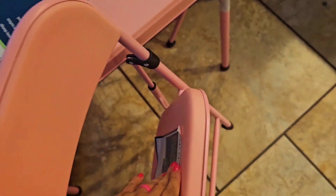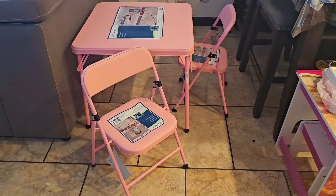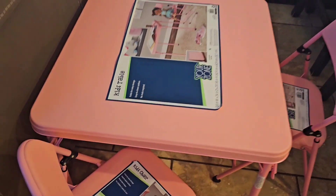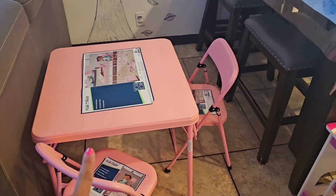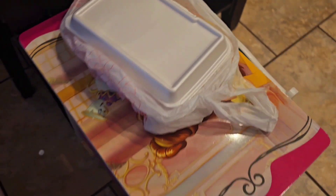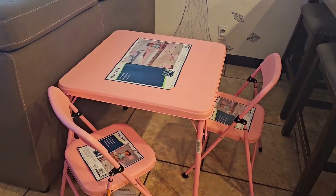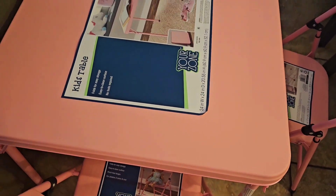You can unfold it and take it for picnics, to the lake, family parties — it looks so pretty, so pink and nice outside. We thought about getting the Minnie Mouse version but I wanted something solid with no design, since she already has one with Disney Princesses on it. Something different for a change, and I thought it would be helpful when she starts school next year for homework.